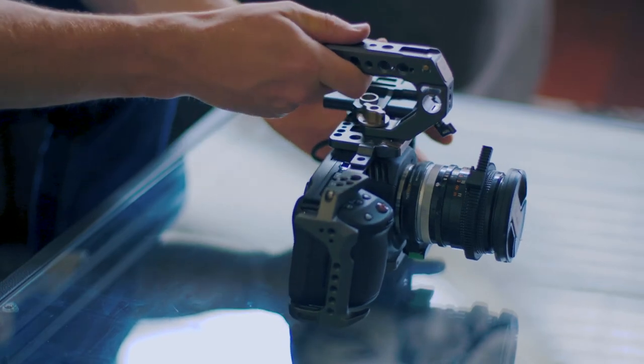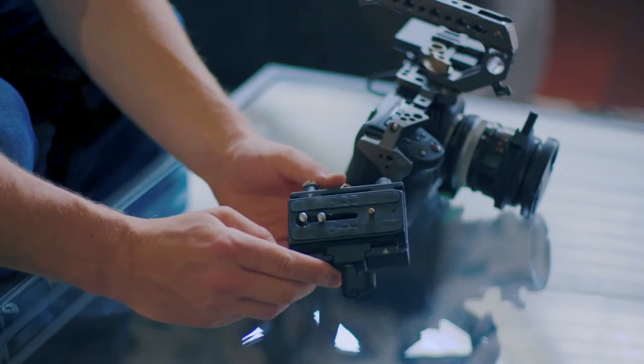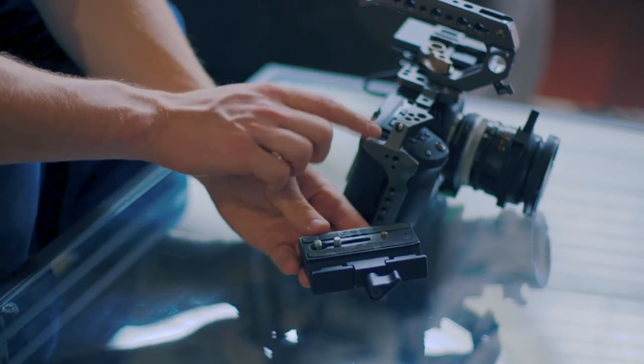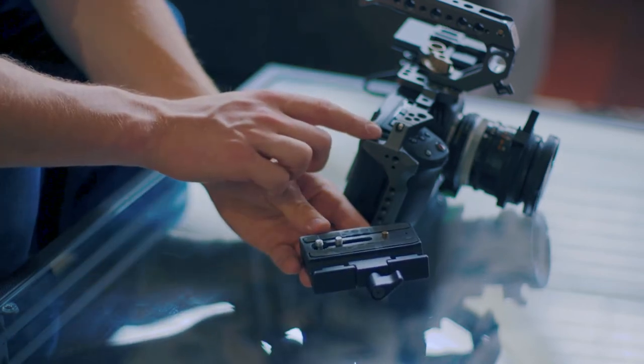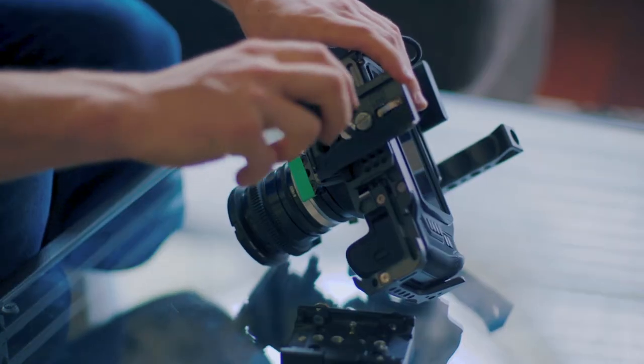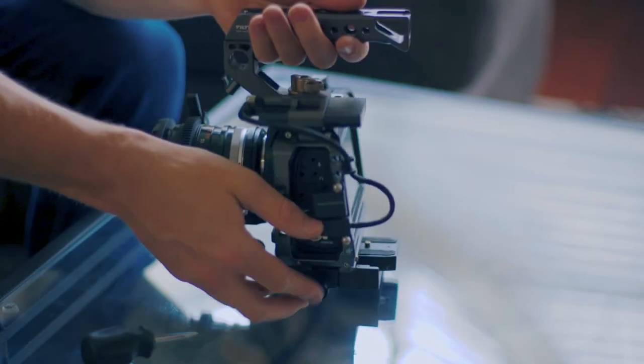It's a super great, strong handle and a great place to clamp on the easy rig. Next I use this pretty generic base plate as a riser. Tilta also makes a riser specifically designed for this cage, but I found this one is a little bit more universal and allows me to use several different cages and cameras on this exact same rig.